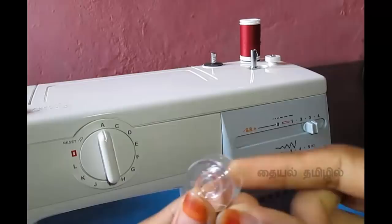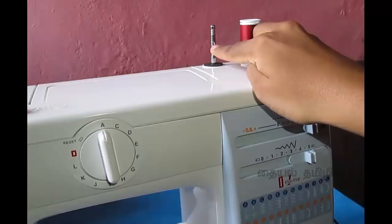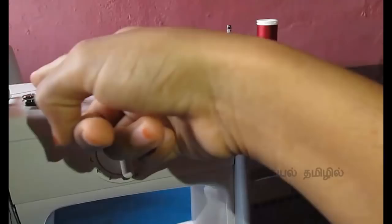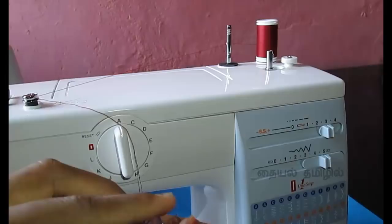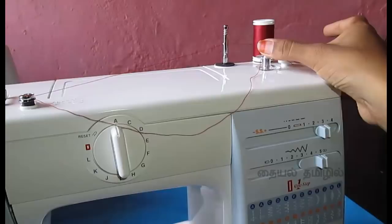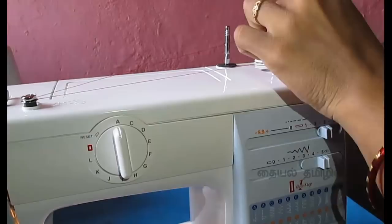Now we have to find the bobbin. Now we are connected to the bobbin. Let's put a screw on this side — this is a tight grip. We put the hole in the bobbin, then we put the bobbin in and press the light. We put the bobbin on the left side and lock it. We press the light and press the bobbin, then cut the thread on the bottom.